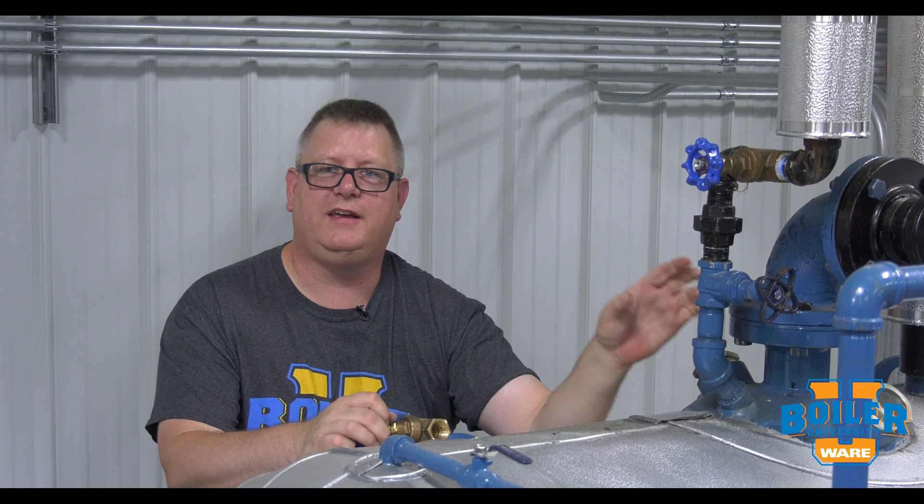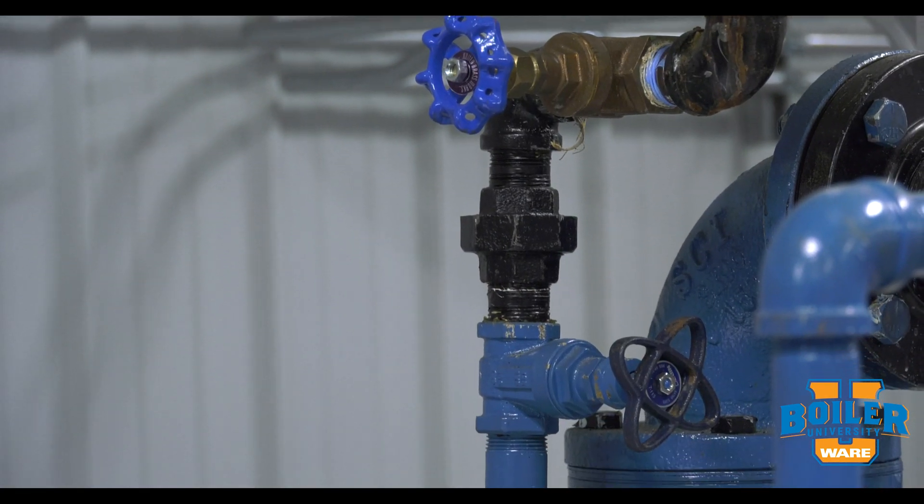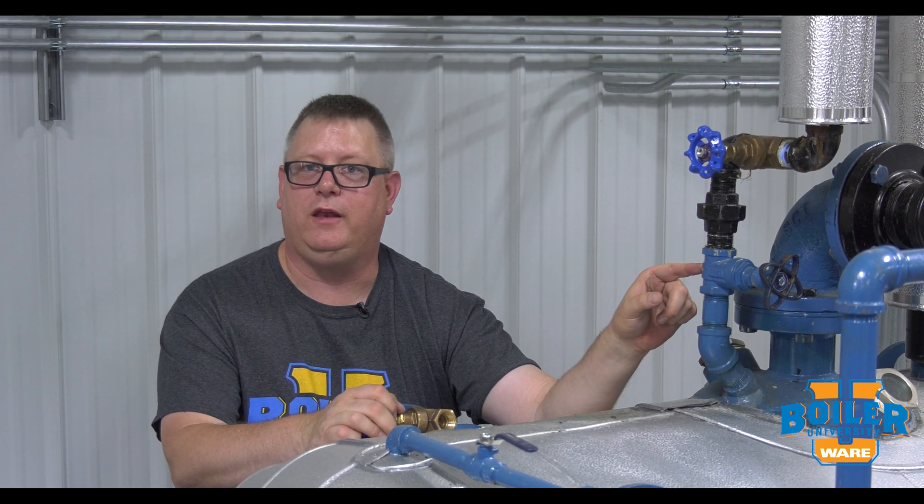On this week's Boiler Tip, we're going to take a closer look at our vent valve on our deaerator. Every deaerator should have a vent in order to allow oxygen to escape, but there's something special about the vent valve on a deaerator that you should know, and that is it's got a hole in it.